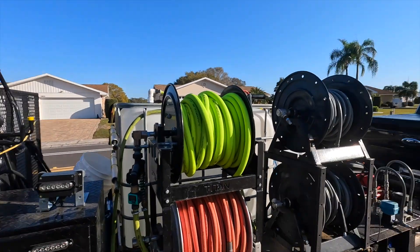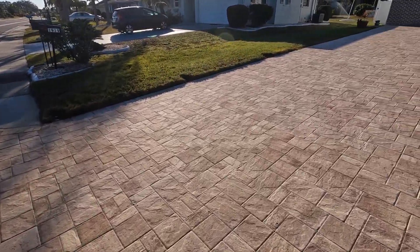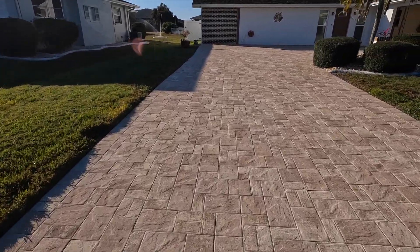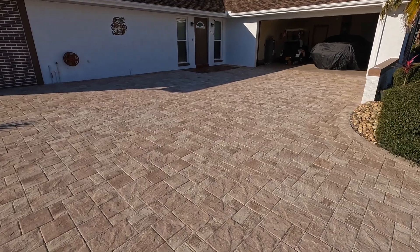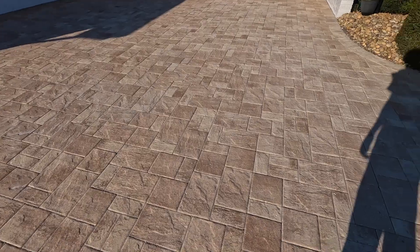Hey, good morning everybody, it's Bill with Supreme Paver Experts. It is another beautiful sunny morning here in Florida. We are back at our paver sealing job this morning. We did all the cleaning yesterday, got everything neutralized. Now today we're getting ready to put the sand down, get all that swept in, and then lay the sealer. We should be in good shape — these pavers look really good right now.